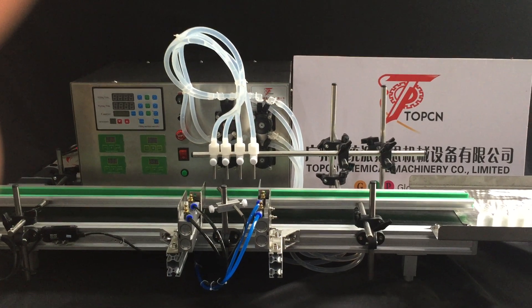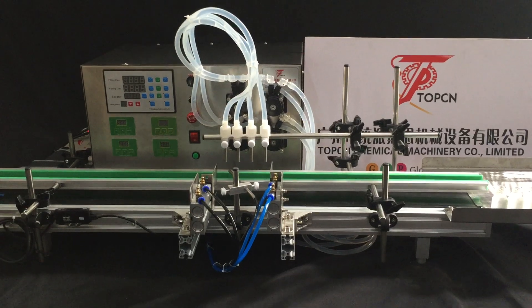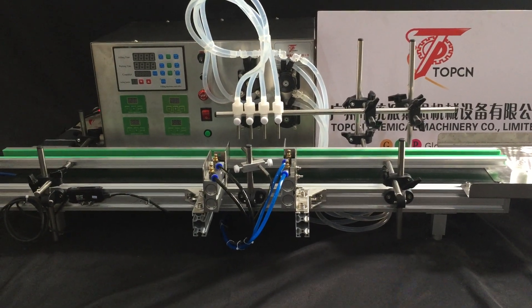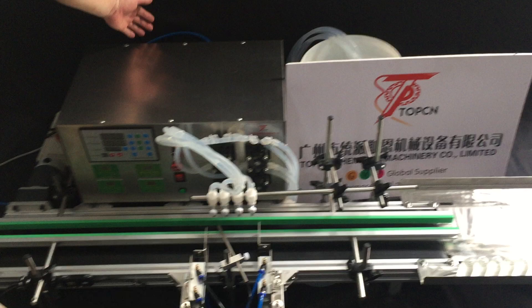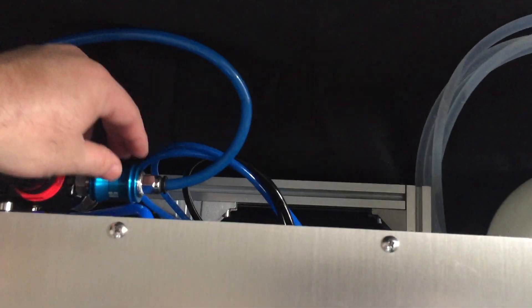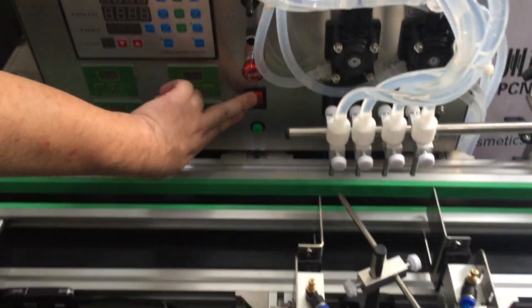This is Topsair Machinery, and I'm going to introduce you to the desktop of the Automatic Filling Machine. First, you need to plug in the power and also connect the air source. Connect to the air source here and turn it on, then turn on the machine and switch it on.